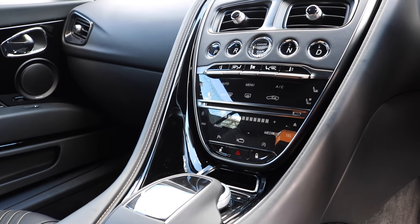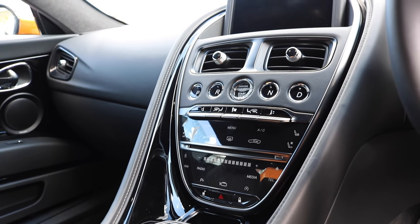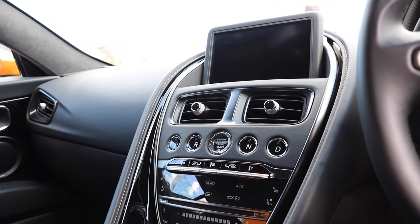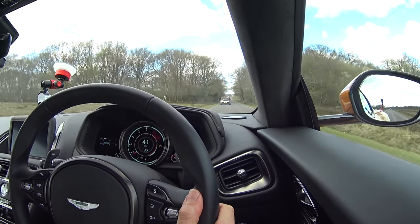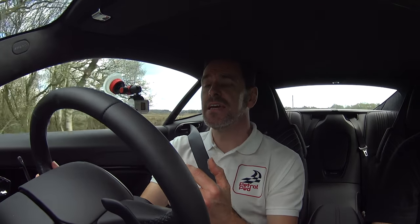The tech in this car comes straight from Daimler, so for the first time an Aston Martin has a really good infotainment system. The sat-nav is really good — the controls are very familiar if you've got a Mercedes. I really like that it steps the car up to where I think it should be, because the media centre in older Aston Martins was always a bit of a disappointment. But this is really up there from a technology point of view.